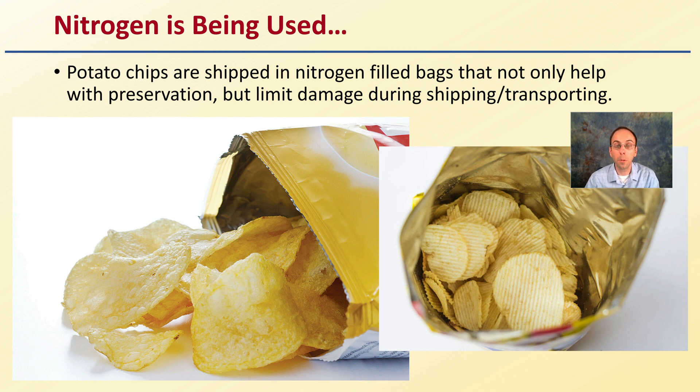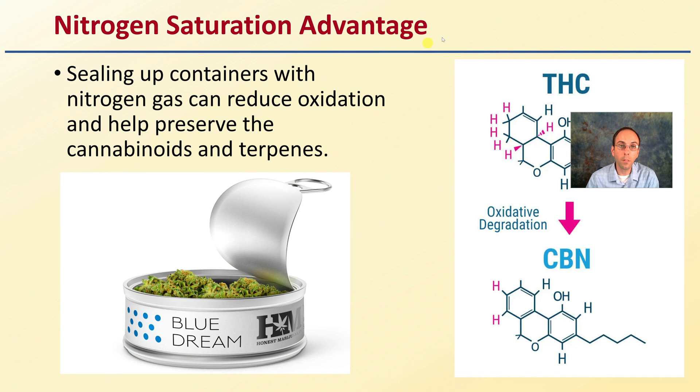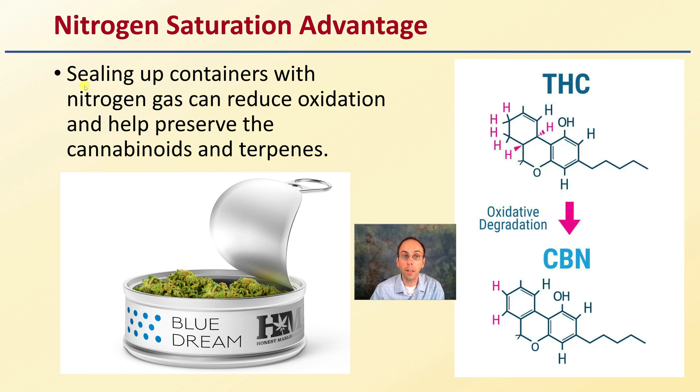The same concept can be applied to your cannabis buds — preventing physical damage to the buds as well as preserving long-term storage by using higher concentrations of nitrogen in the storage environment. Sealing up containers with nitrogen gas can reduce oxidation and help preserve the cannabinoids as well as the terpenes, limiting that breaking-down process.